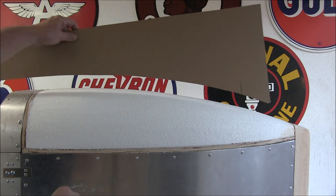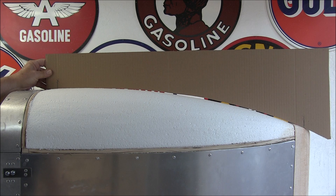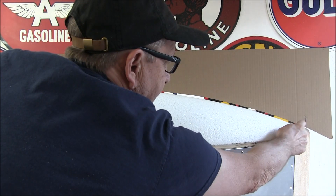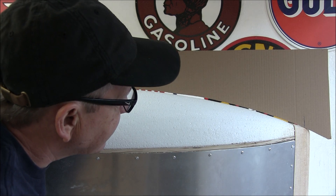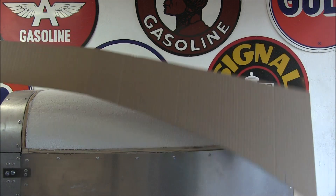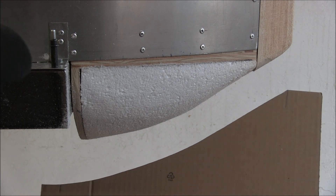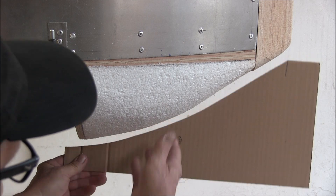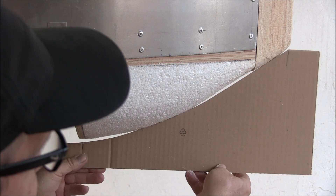Let's check the cardboard template. It needs a little more right there, I think. A little high right here. Yeah, it's getting there though. Let's see what the bottom one looks like. I thought it was a little off right here, so take that down some more. A little bit here, I think, eventually.